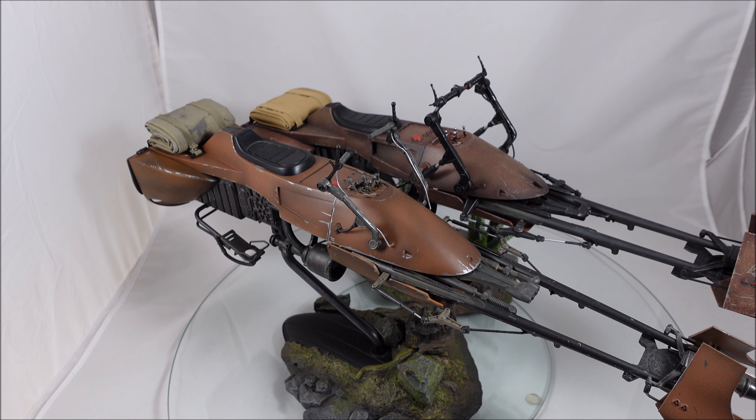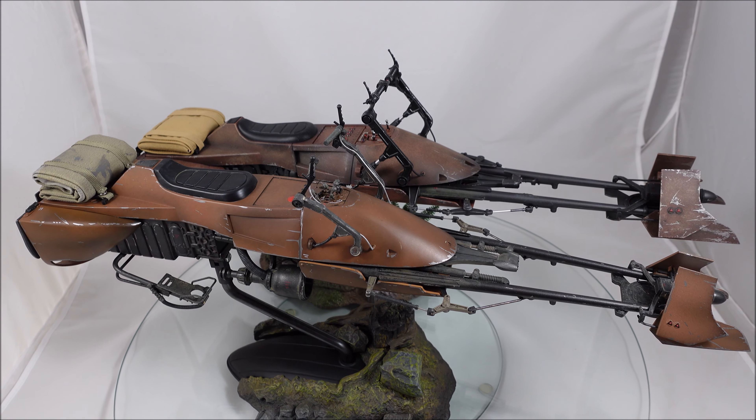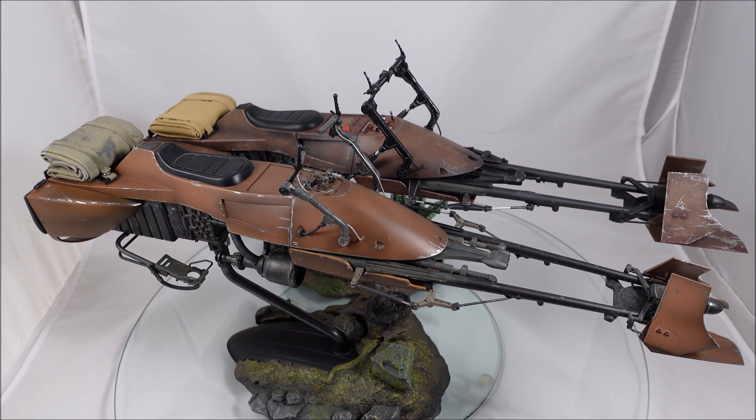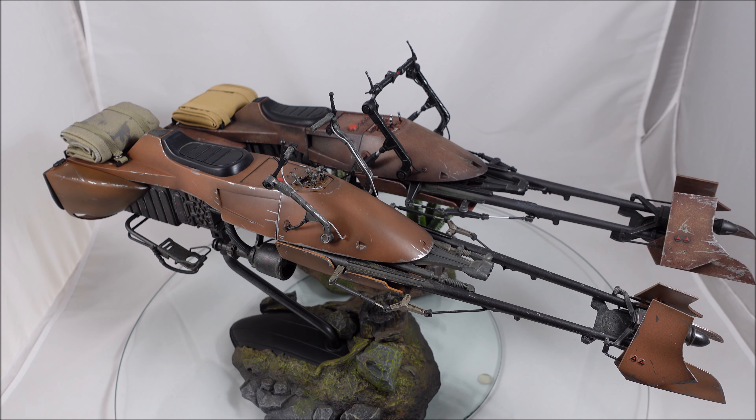That's pretty much all I have to say about the speeder bike — pros and cons both ways. Hopefully my thoughts and the look you can see give you enough info to make up your own mind. I'm not sure if the Sideshow version is still available — I think they did re-release it — so it may come down to a cost comparison as well. I think you'll be pretty happy with both. Hopefully you like this video — give it a like and subscribe to the channel. I'll have a few more things coming through in the months ahead, so stick around. Thanks again and I'll talk to you guys soon. Cheers, bye.